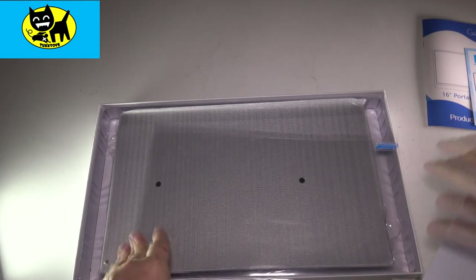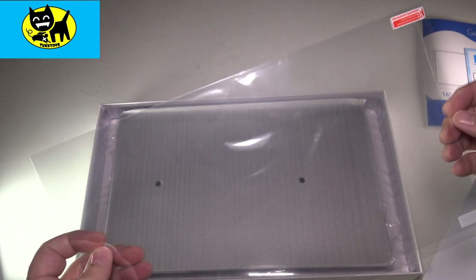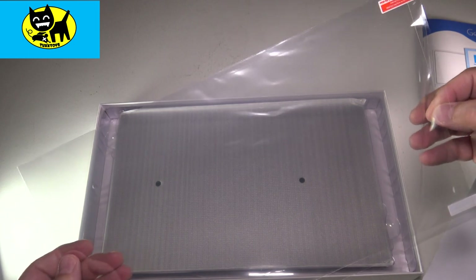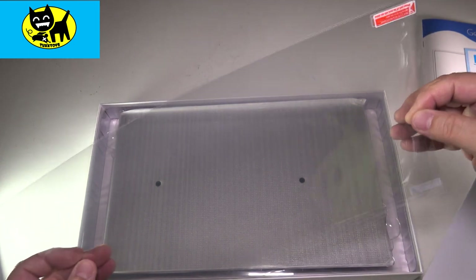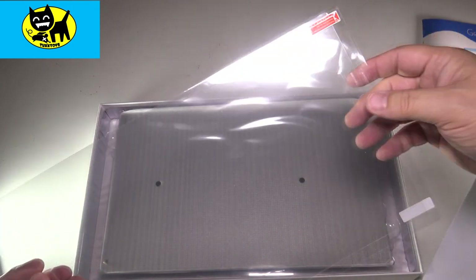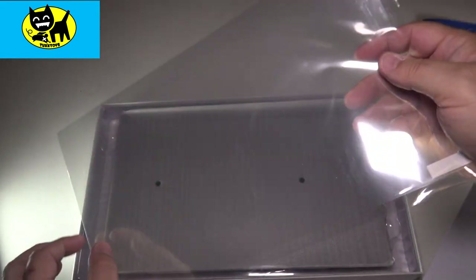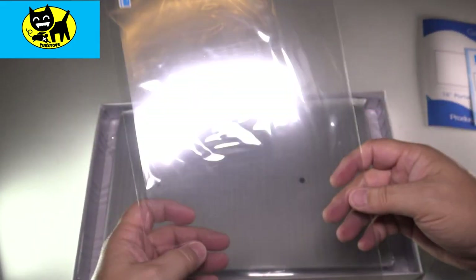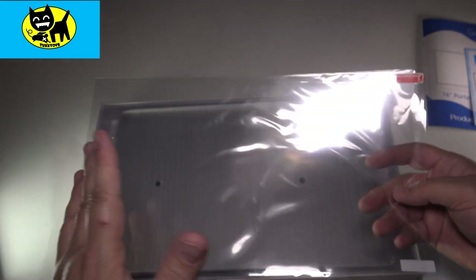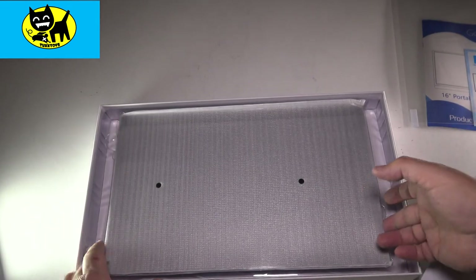It looks like we have a screen protector, so that's very cool. They actually stand behind their product with a little bonus — to get a screen protector for a monitor could be kind of expensive, you know, it's an extra add-on they give you for free, so this could be another 10 or 20 bucks at a lot of places. Very cool they include that — I totally did not expect that, so very, very nice.